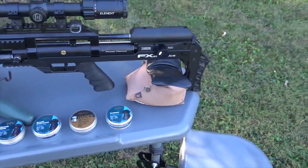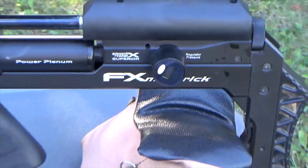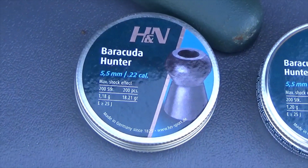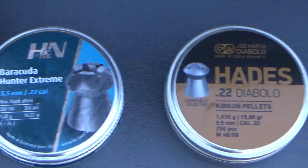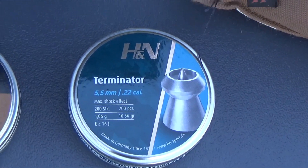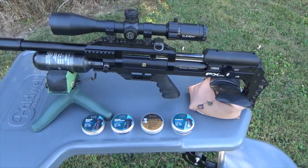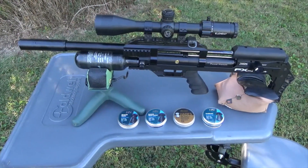As you can see, today I've got my FX Maverick out here — it's in .22. We're going to be using this gun and I'm going to test these four pellets. The first one is the Barracuda Hunter, the second is the Barracuda Hunter Extreme, then the Hades, and then the H&N Terminators. And if I have room on the piece of meat I'm going to hit, I'll also try the FX 18.13 grain dome pellets.